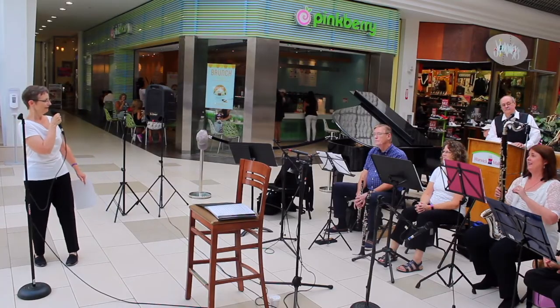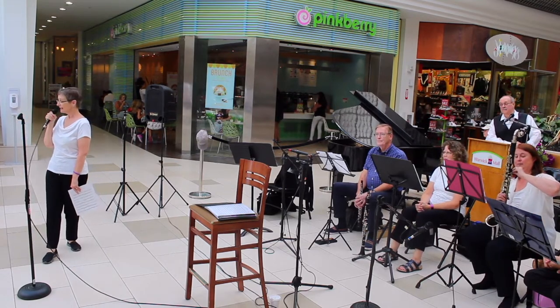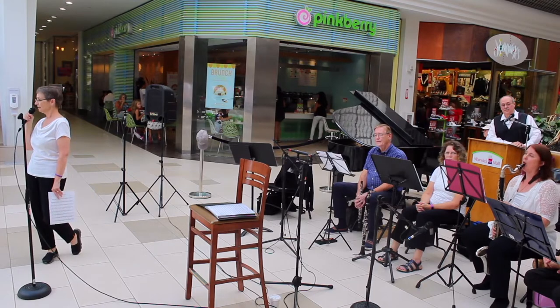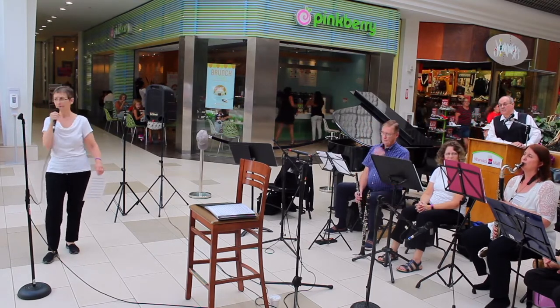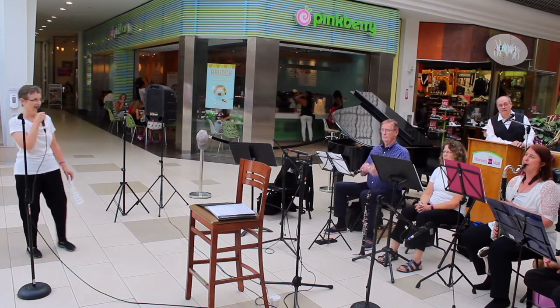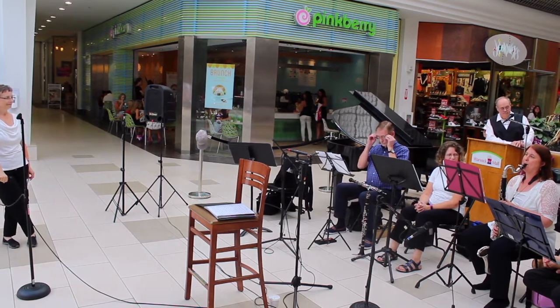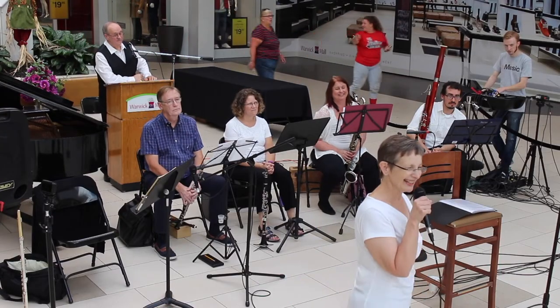Maybe next year you should do all the different families by themselves! Stacy does have a single reed, just like the B-flat clarinet. And her sound — because the instrument is bigger — you would expect it to be a lot lower. Let's see if it is. Certainly is, isn't it?